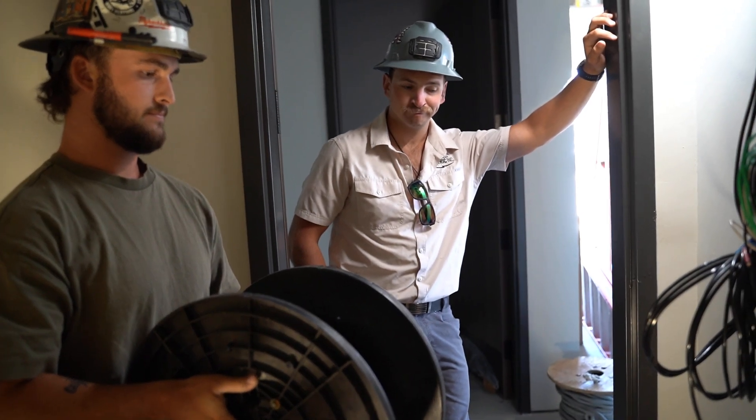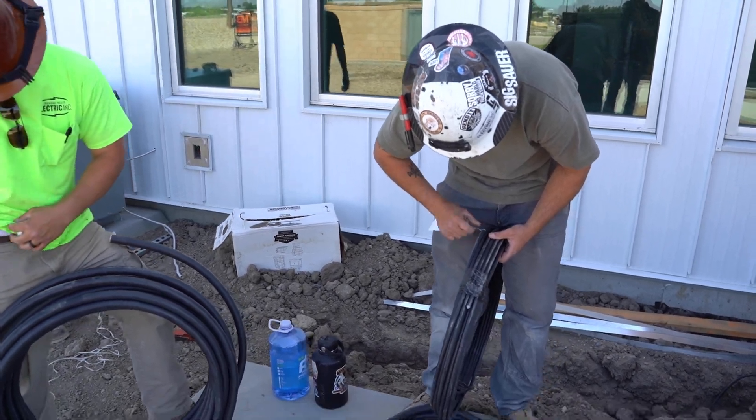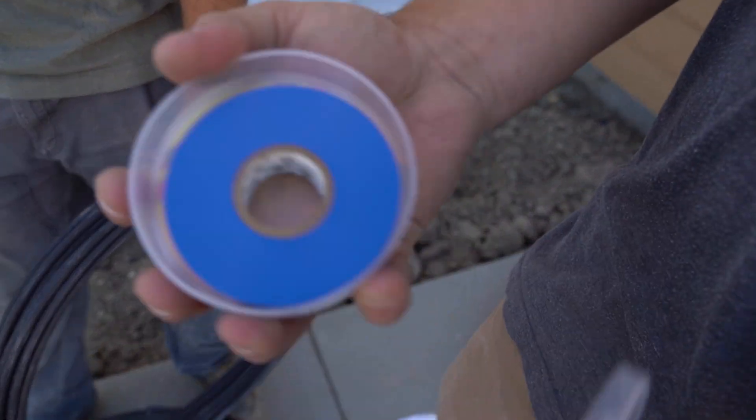The first thing we're going to do is phase the wire. If you don't know, phasing is just putting colored tape on it so you can identify your neutral, your hots, and your ground. Ground is usually going to be smaller, so that's not a big issue. If you want to roll that wire out — what do you got there? Phase tape.